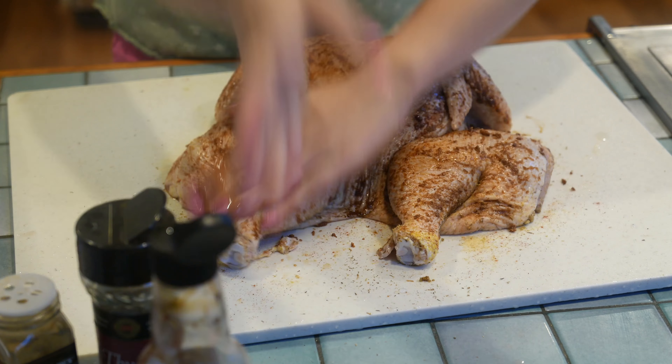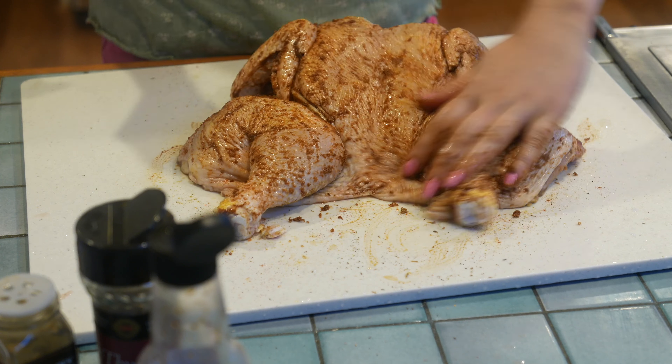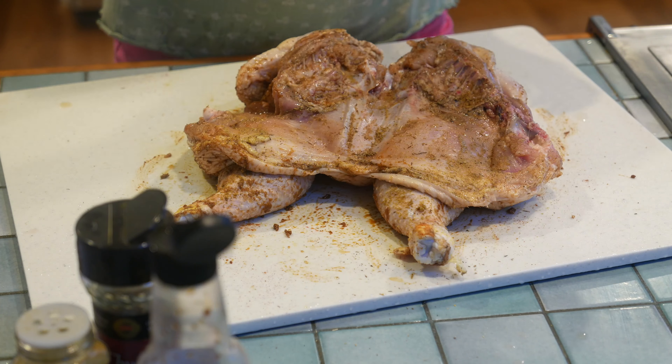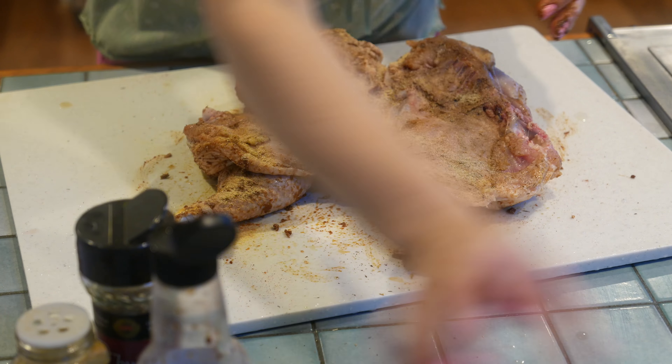To make it lay flat, we're gonna cut through the cartilage to locate the breastbone, and once you cut through it, the breastbone will pop out.